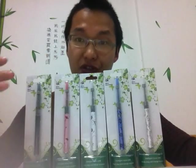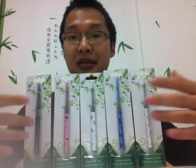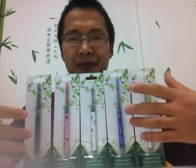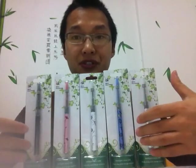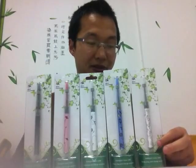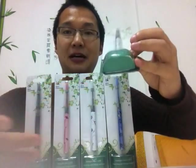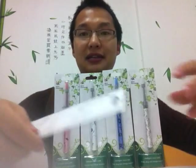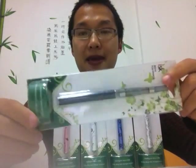Let me introduce you why you should choose this Mini Harmony. First of all, it has an awesome look and you have colorful choices — five colors to choose from. You can see they all stand up. It has a button so it can stand on the desk, so you can show customers right on your desk. It looks wonderful and pretty.